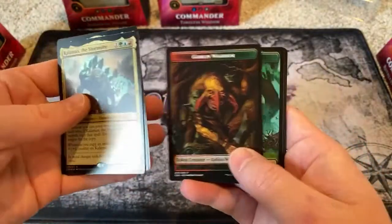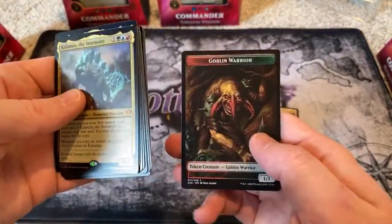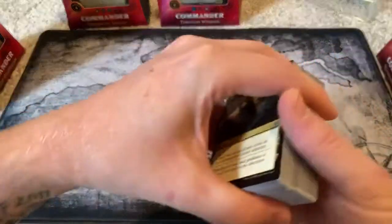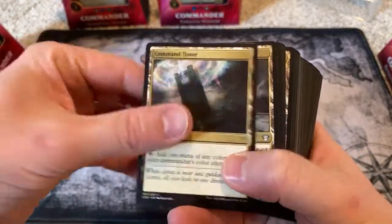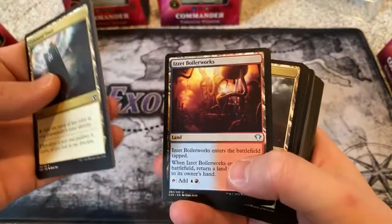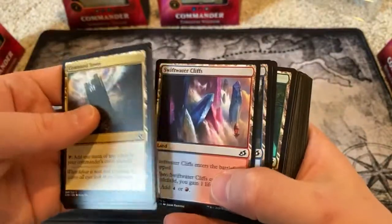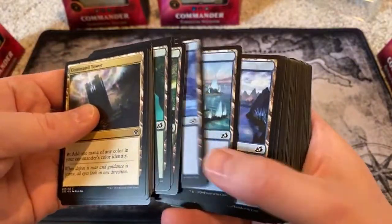And then there's the tokens — we start with the tokens. All the cute little guys and the sapperlings and the goblins right there. Command Tower of course, Frontier Bivouac, Gruul Turf, Halimar Depths, Myriad Landscape, Rupture Spire, Cimmit Growth Chamber, Rugged Highlands, Swift Water Cliffs, Thornwood Falls, and some basics as you will need.